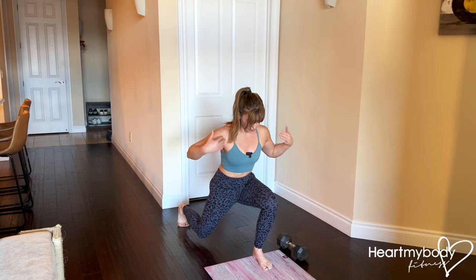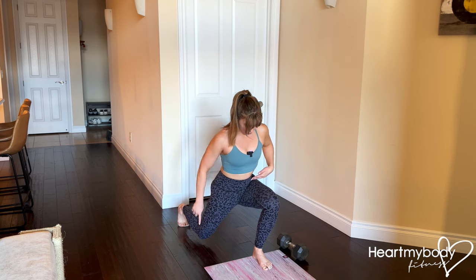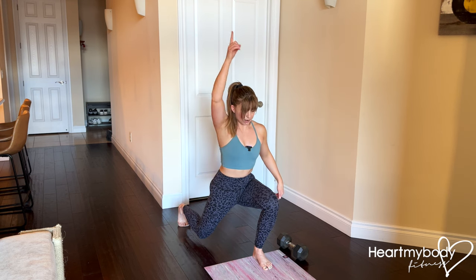Hips are squared, shoulders squared, my back heel is lifted, knee aligned with my foot in the back, and I've got a straight line going from my knee up through my hips all the way through the crown of my head.